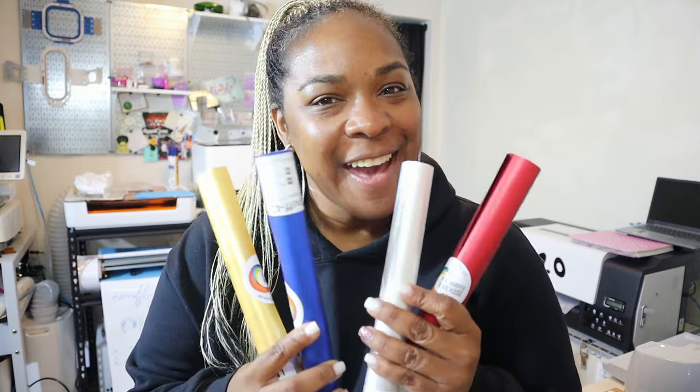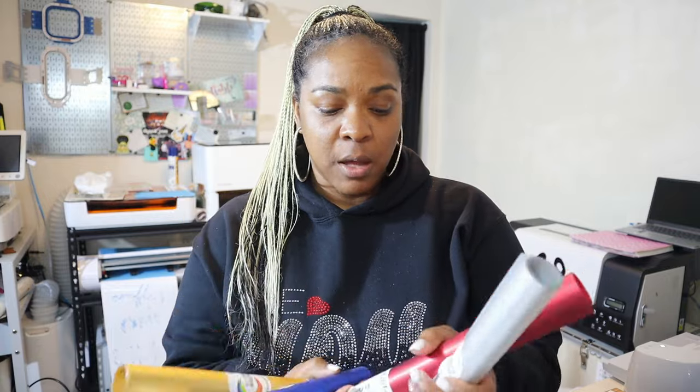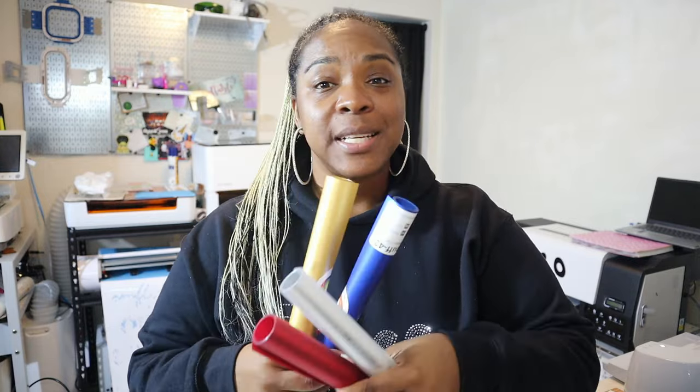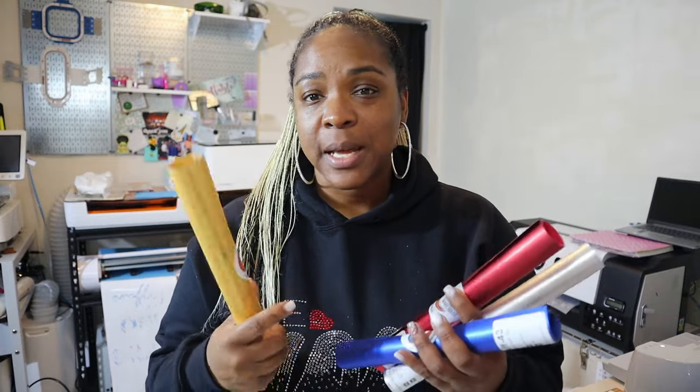Today I have something new to test out. We got a hold of some Wallacut Metallic Puff Vinyl — this is Heat Transfer Warehouse's brand. This is super new, and we need to test it out. We need to see how legit it is, and I'm really excited.